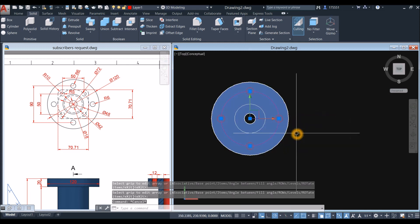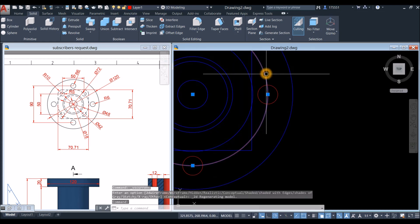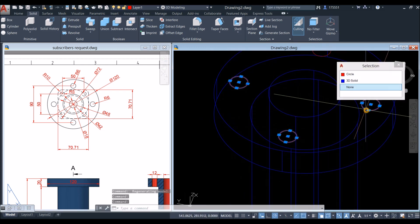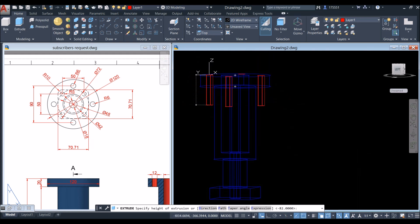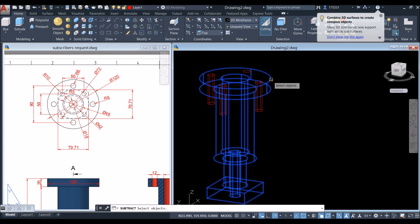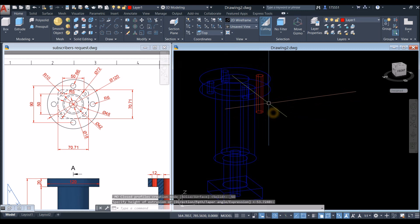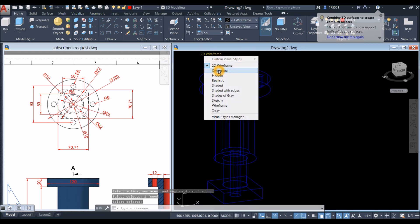Erase the guide circle and change the display to wireframe for easier snapping. Select the four circles, use the extrude command from the home panel, and bring them downward through the flange. Then use the subtract command from the solid editing panel — click the main body to keep, right-click, and select the extruded cylinders to subtract. If any holes were missed, repeat extrude and subtract.